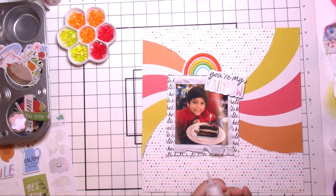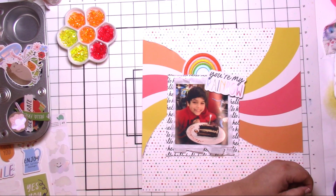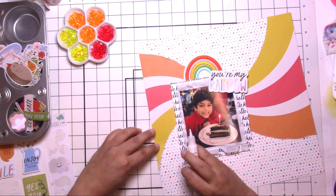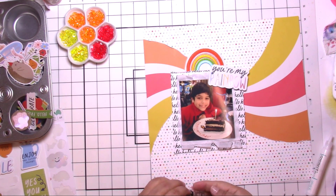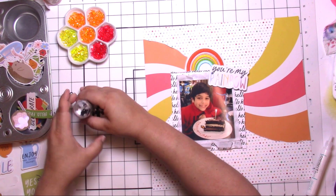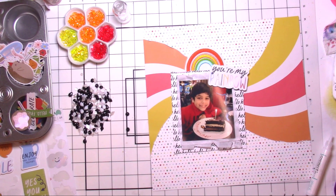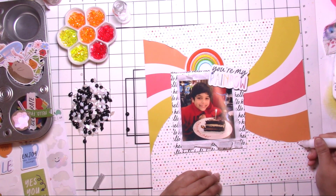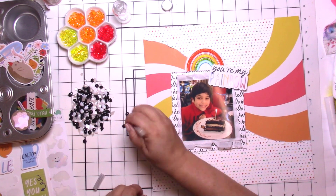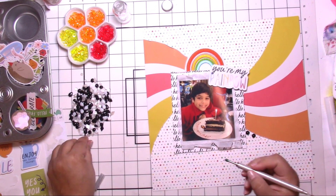Then I decided to start putting down some dew drops, but the more I looked at it I felt like something was missing. I really liked the pop of black that the pattern paper gave, and there was also black in the title, so I thought I'd get my black out. I'm running out of those pretty black and white ones, so I decided to just do a strip on the outline of each section.